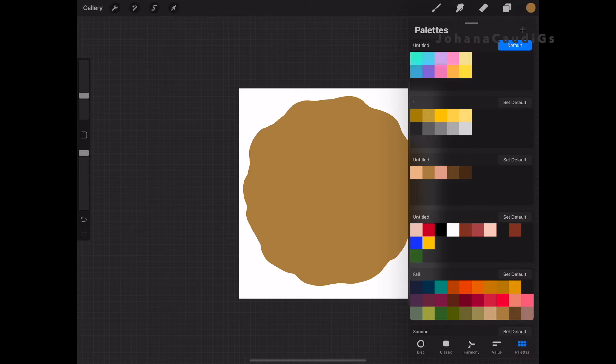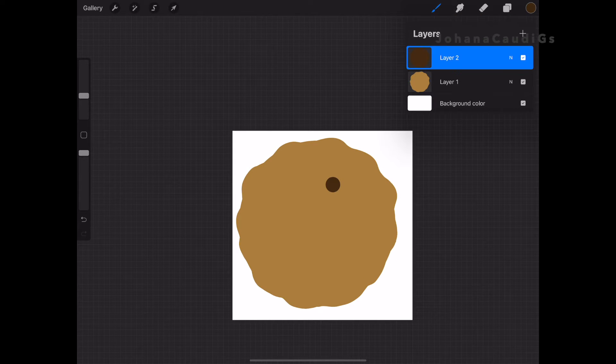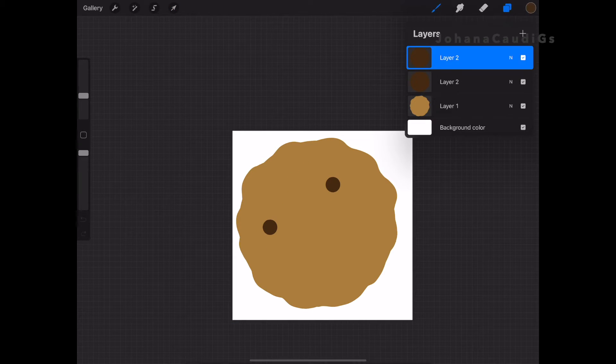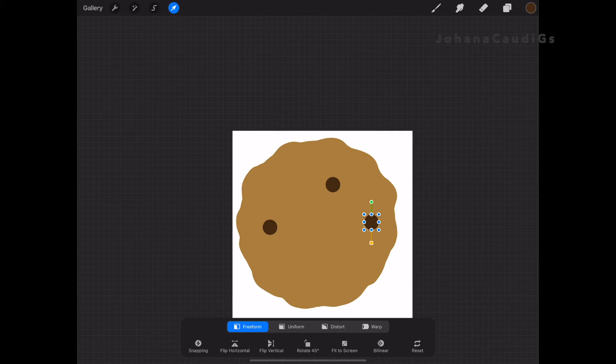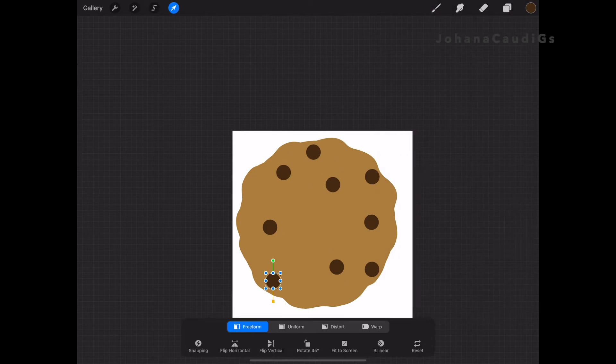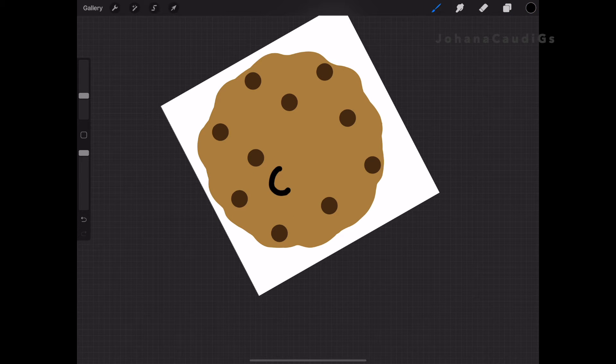It's very important when you're working like this to use layers, whether you're doing it on your tablet or in a program like Photoshop, Illustrator, or whatever you use. Working with layers saves so much time. Here I'm duplicating each layer for the chocolate chips. I do make a little mistake and blend them all together at the end, but it's really easy to fix. Once you have all the chocolate chips you like, I went ahead and blended them all together.